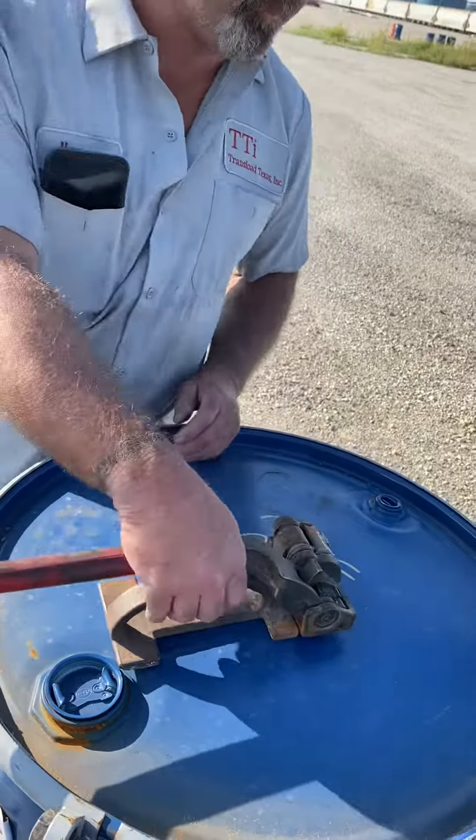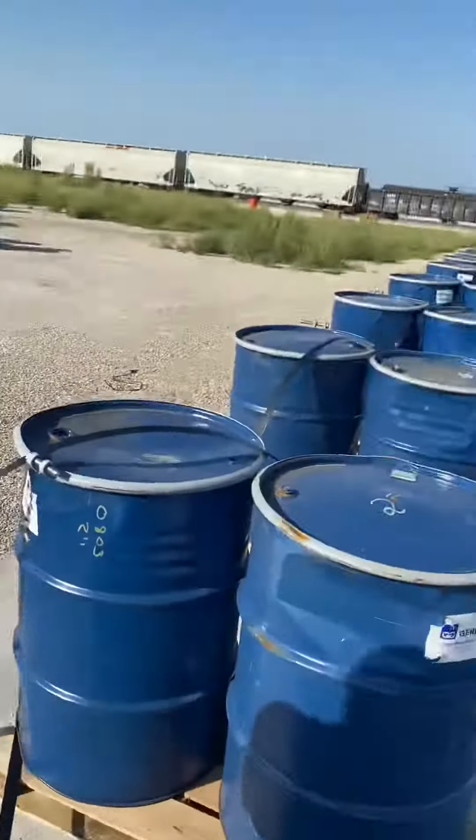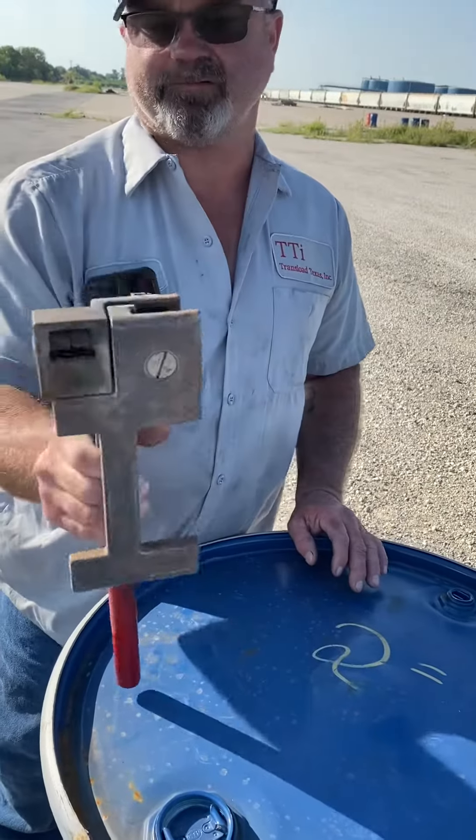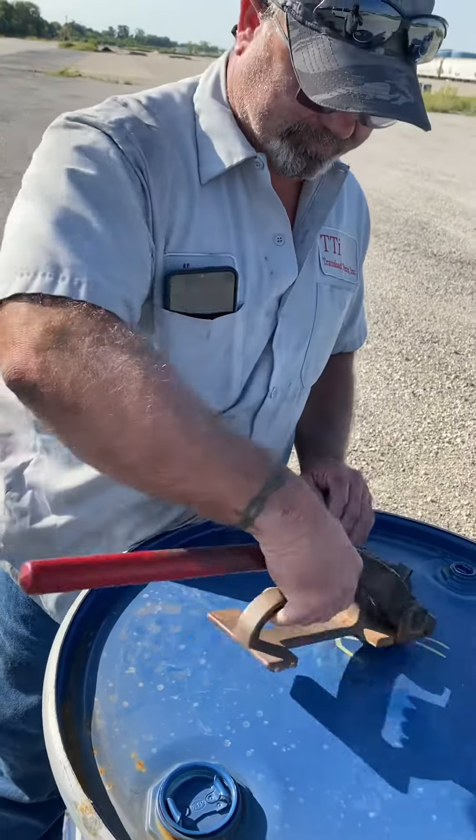We got a lot of banding on these barrels and stuff like that. We do a lot of barrels every day. That sucker, it's a little rusty and stuff, but it's still good.